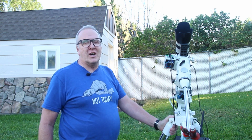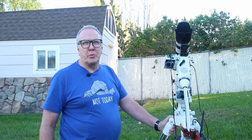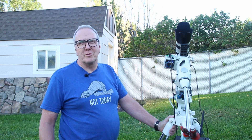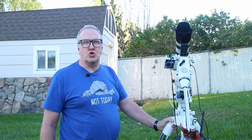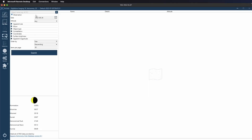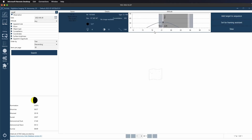What will this prove definitively beyond a shadow of a doubt? Absolutely nothing. Why am I doing this? Because I feel like it. What do I hope to accomplish? Maybe get a couple of pretty new pictures, maybe learn something in the process. Anyway, let's do it!